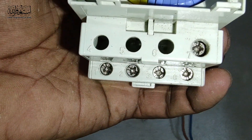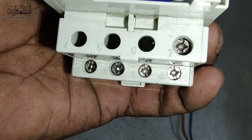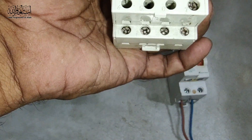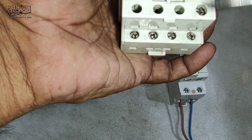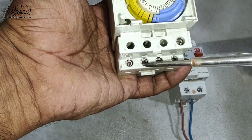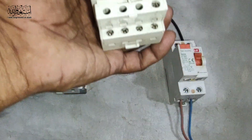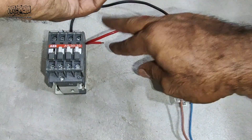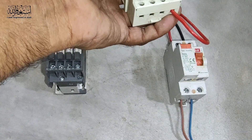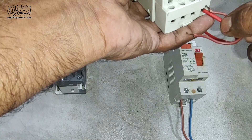You can see — if my camera can show you — the numbers 1, 2, 3, 8, and 7. Number 8 and 7 is the main incoming. This one and then this one is the jumper for the timer supply, and then this one is the output source. We do the connection here — we give the live and then put a jumper cable to loop the supply.